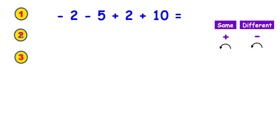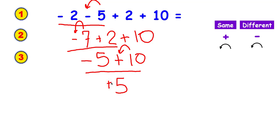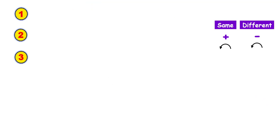This is a good time to pause the video and see what you can do on your own. To solve this, take two at a time. The signs are the same, so I add them together and use the sign in front of the biggest digit. Everything else comes down. The signs are different, so I subtract and use the sign in front of the biggest digit. Everything else comes down. The signs are different again — I subtract and use the sign in front of the biggest digit.